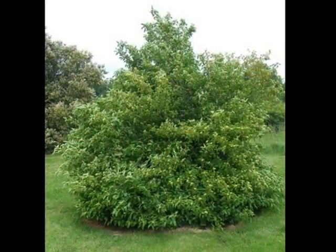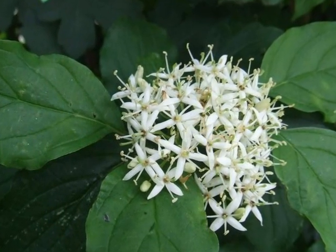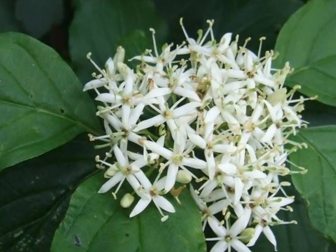A dense deciduous shrub, nearly always multi-stemmed. A cyme of white flowers, each with four petals and rather long extended stamens.